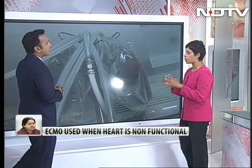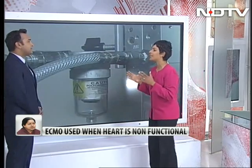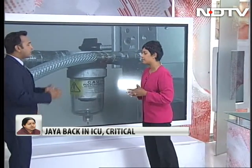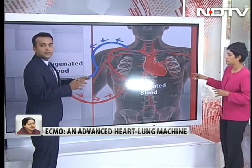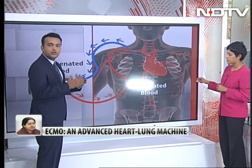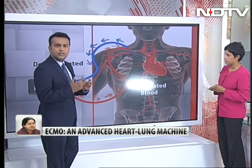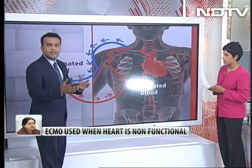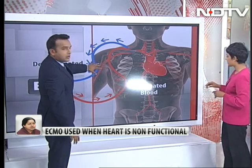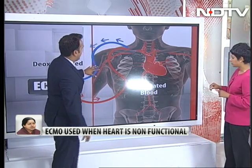Let's try and understand — all morning we've been talking about ECMO. What exactly is this? ECMO basically stands for extracorporeal membrane oxygenation. What it basically does is it does the work of the heart and also of the lungs in somebody who has weak lungs and is not able to oxygenate the blood in the body. This pictorial diagram over here explains this very well.